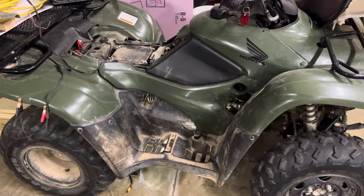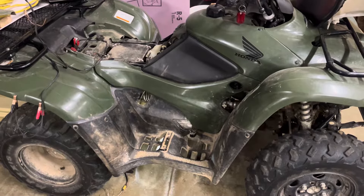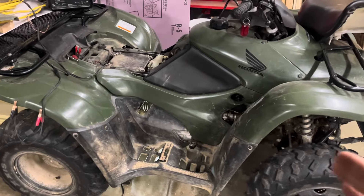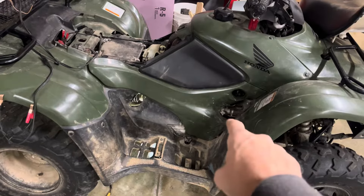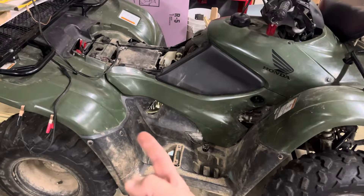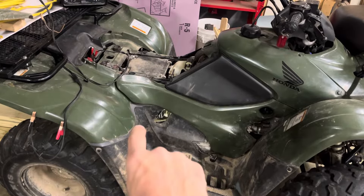I can only imagine that you're watching this because you've got one that's not shifting correctly and you want it to shift correctly. Well, the usual culprits are two things: your shift motor, which is located right in here, or your angle sensor, which is located underneath the foiler back here.